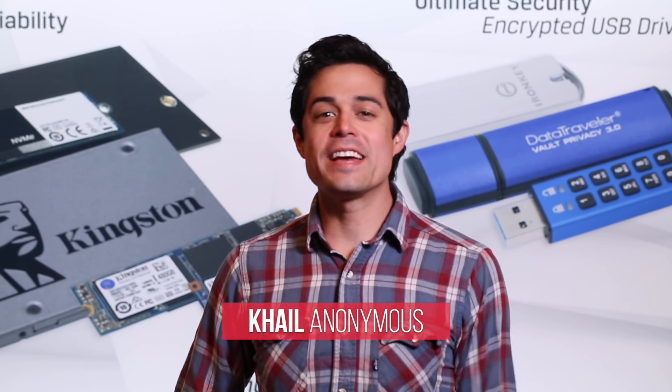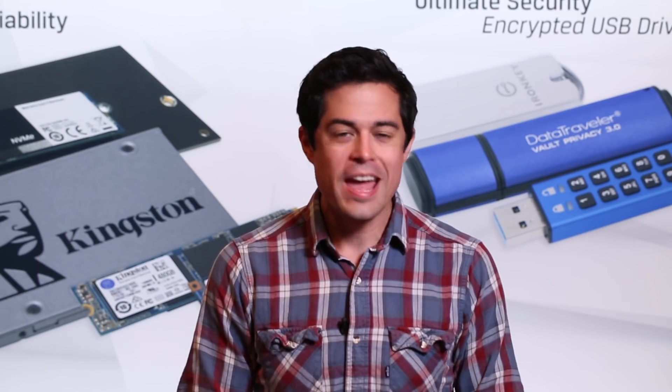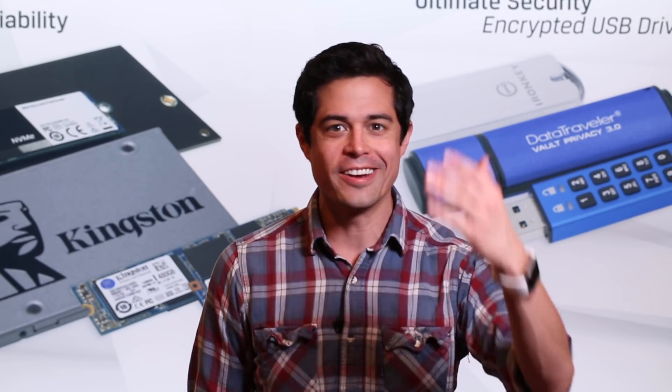Hey, KL Anonymous here at CES 2018. We're here to check out some of Kingston's newest and best products, so let's get started.